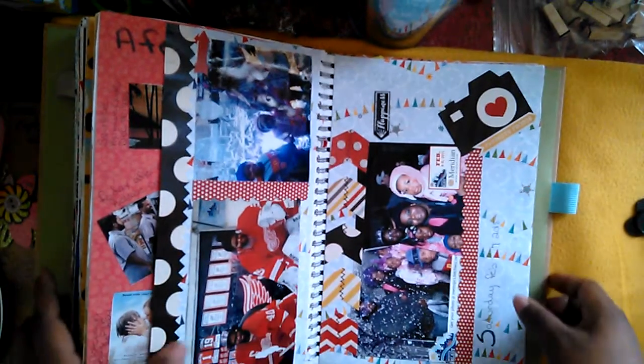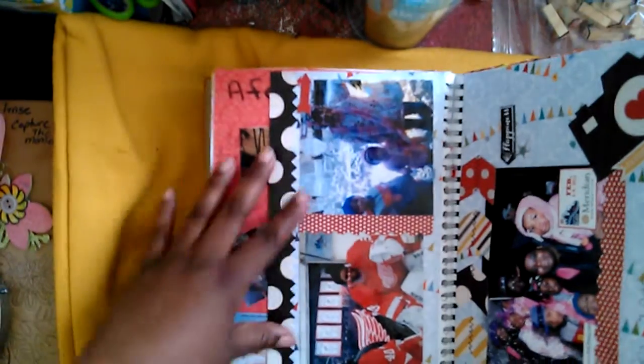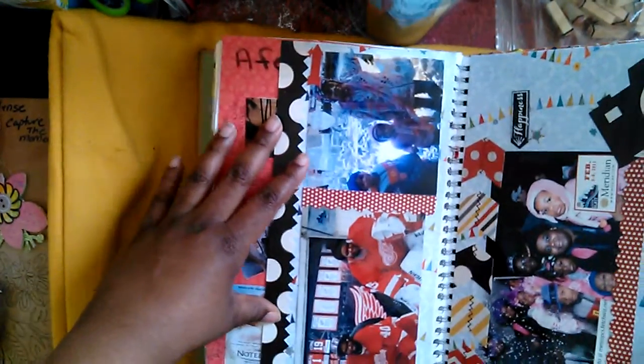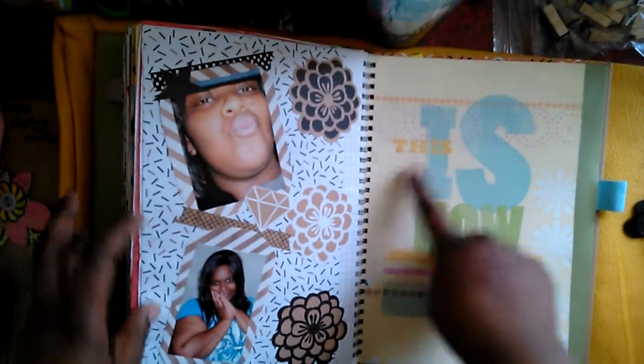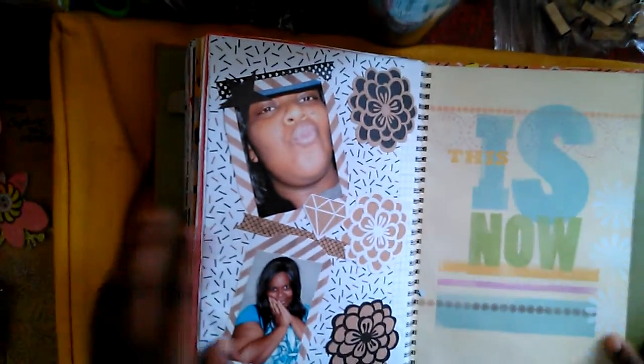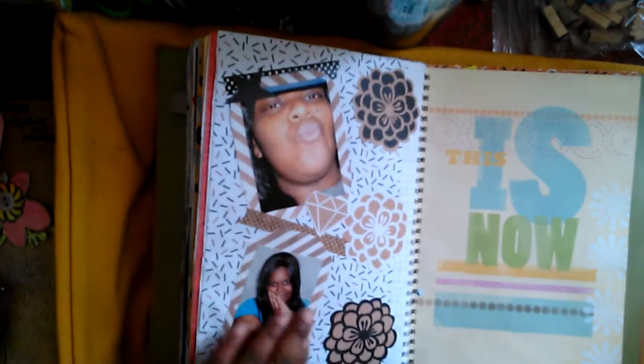Right here are pictures from when we went to Winter Blast. The book is getting thicker on this side so it's harder to see, but some pictures from Winter Blast are here, and we have Red Wings cutouts from a little photo booth they had us do. I have the date we went. And here's the page that ties back to the 'that was then' page — this is the 'this is now' page, with a couple pictures of me at around the age I am now.